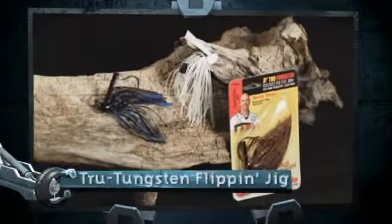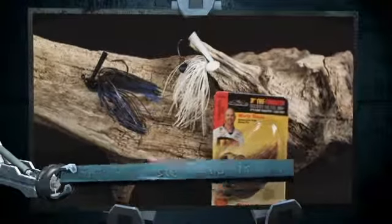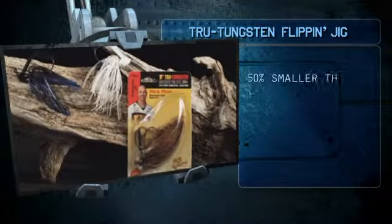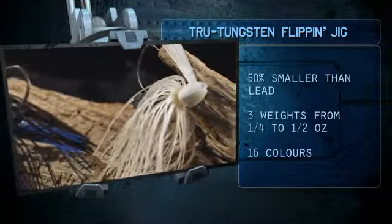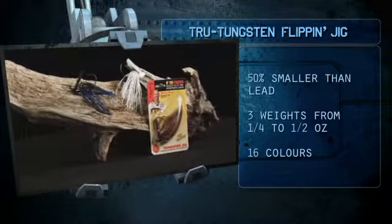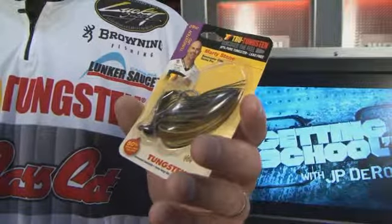This jig has a tungsten head. What's the big deal there? Tungsten is ten times more sensitive than lead. It's going to allow you to detect bites you've never had before. It's going to allow you to detect what type of bottom you're on. And more importantly, it's a small profile — it's going to allow you to take a half ounce jig and put it in places where normally we only fished a quarter ounce.